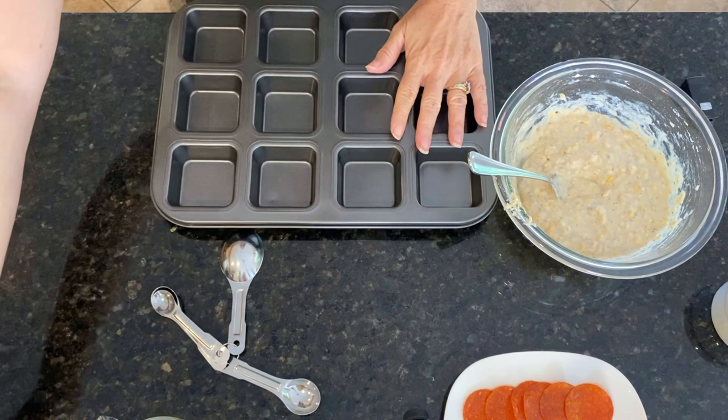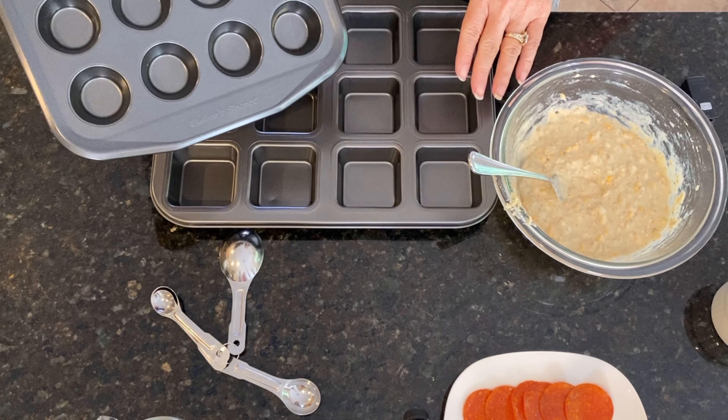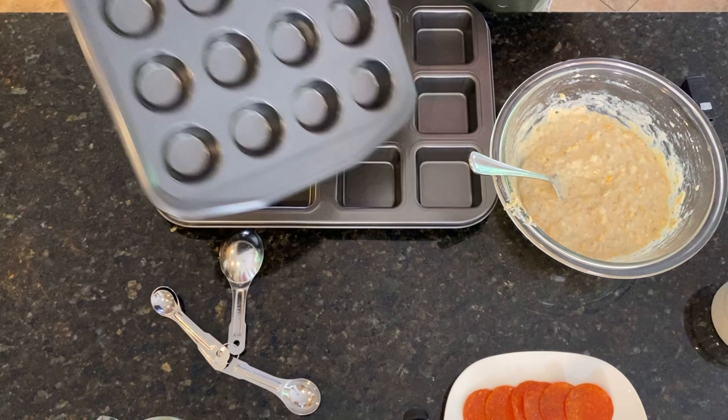Today I'm going to use these, but I've also done these in these mini muffin tins, and I'll attach the links for both of these for you. This batch makes 12 of the square ones or 24 of the minis.